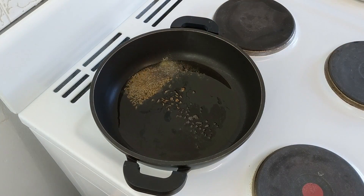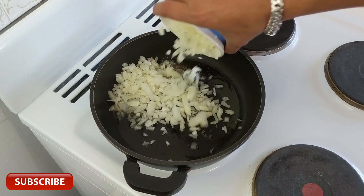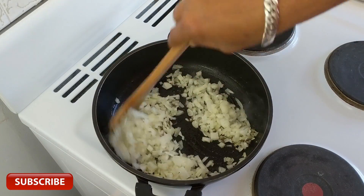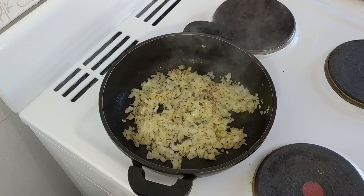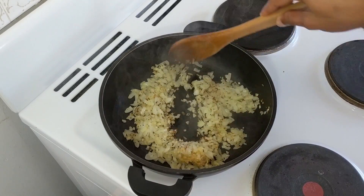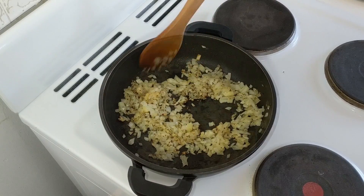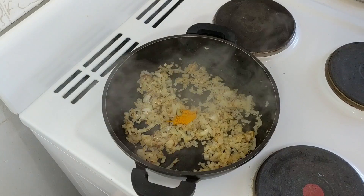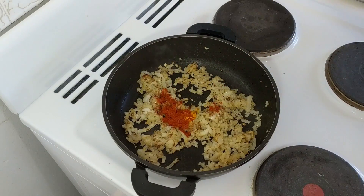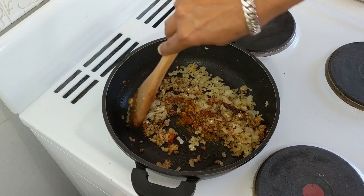Asafoetida will help to reduce the smell of the cauliflower. Once the jeera and rye start sizzling, we can add the chopped onions and mix them well. After a couple of minutes, as the onions start changing color, let's add the ginger-garlic paste and mix it well with the onions. Now let's add the spices: turmeric powder, red chili powder, garam masala, and mix everything well with the onions.